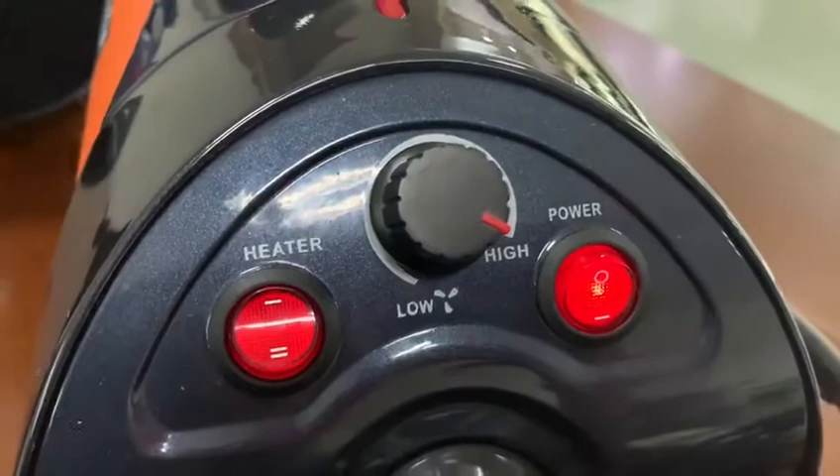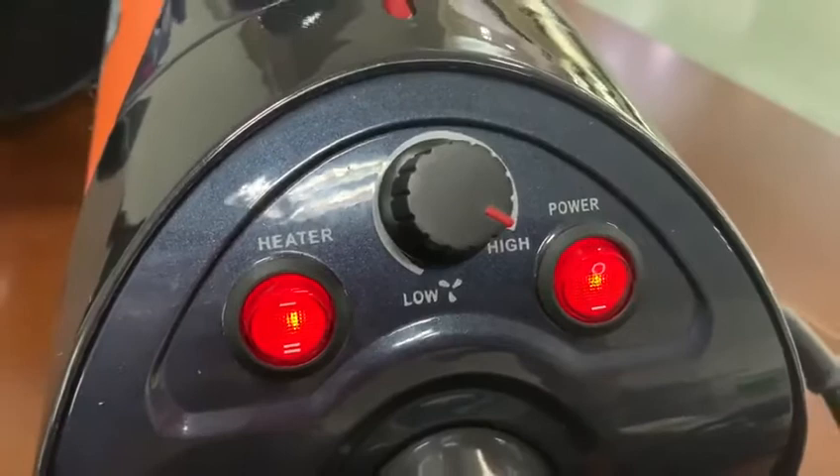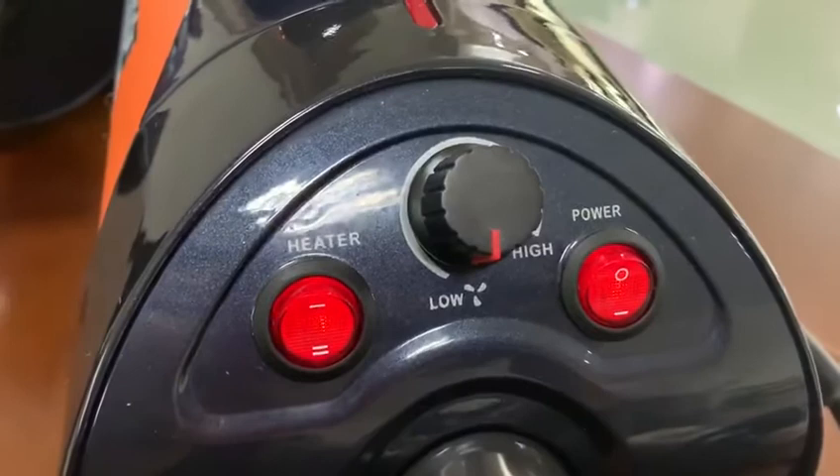If you want the temperature, you can turn on the temperature. Get a low wind. And if you don't need the temperature, you can turn off the temperature.